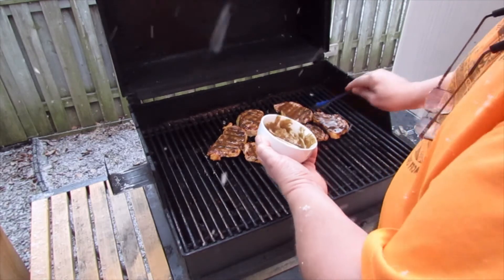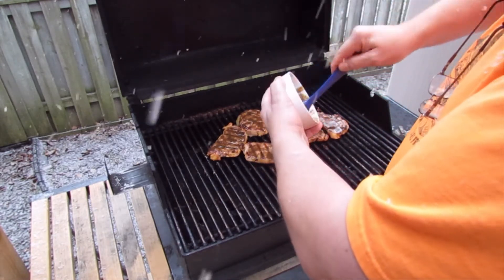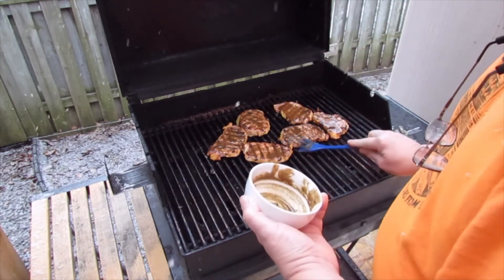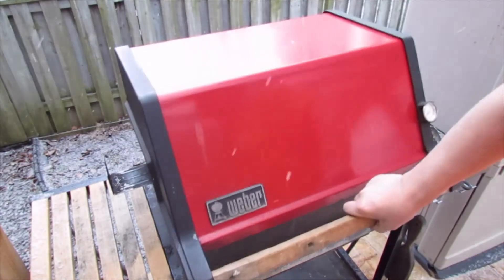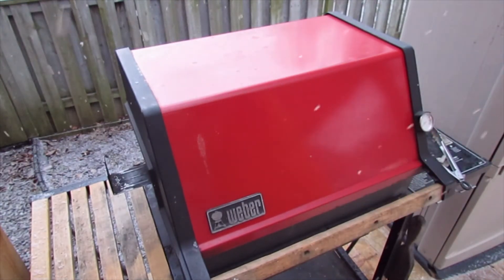It looks liquid right now, but when you take those off the grill and let them sit for a while, that'll turn into a nice little sticky sauce. Alright, see you in a bit.